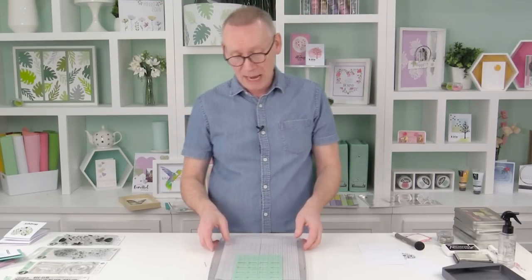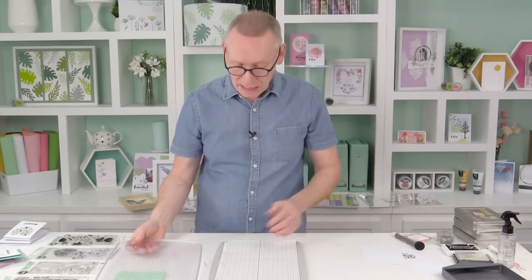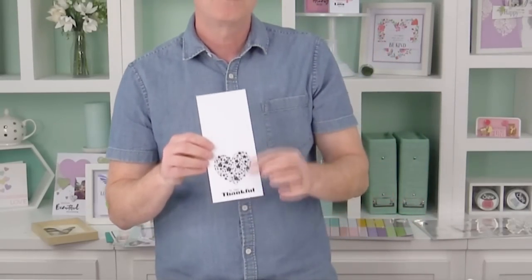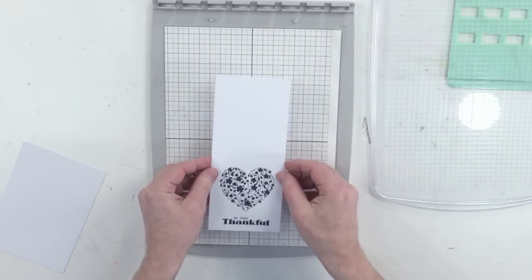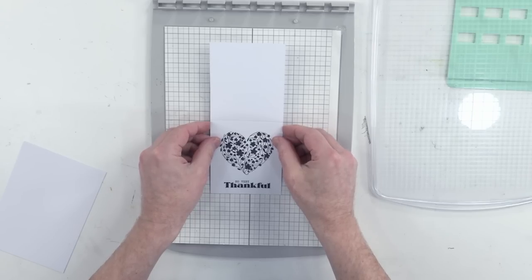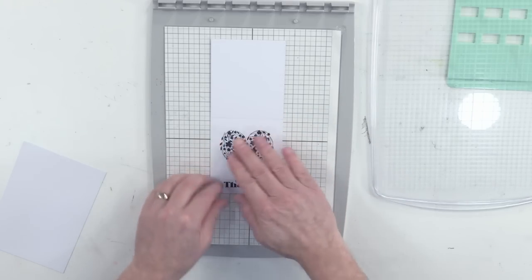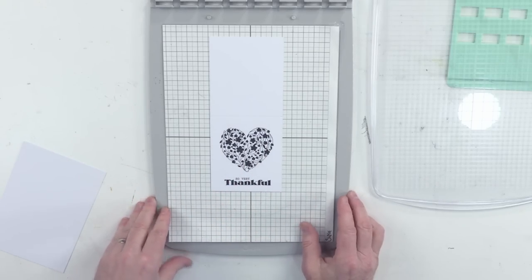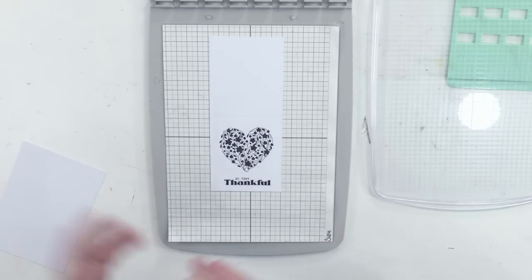I'm going to be working today on my wonderful stencil and stamp tool. The tool has two functions — for layering stencils and for stamps. Stamps we're concentrating on today. I've already pre-stamped the background — we've got that lovely heart there and we've also applied the sentiment. That was from an earlier stamp set in Chapter 1. Go back to the Sizzix catalog and see all the different stamps available, because as much as possible we make sure that they all work together.